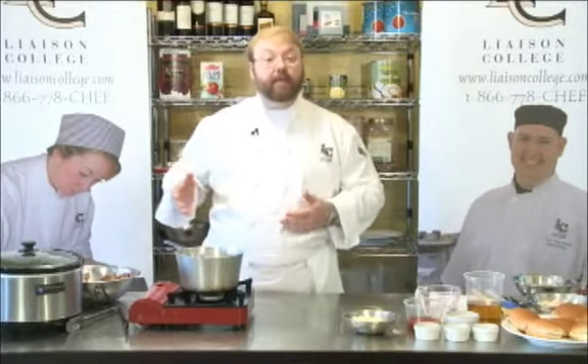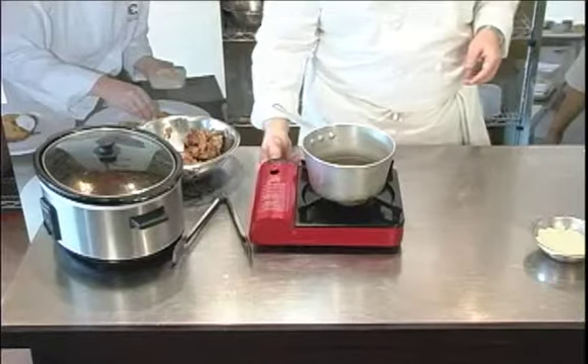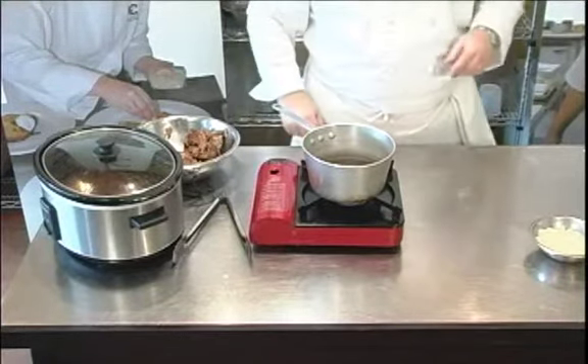Now, North Carolina — the Carolinas in general — are known for their barbecue sauces. There's South Carolina which uses a mustard-based sauce, and then in the eastern part of North Carolina there's a vinegar-based sauce. In the western part there's a tomato-based sauce, and right in the middle of the state is this lovely little place called Lexington, North Carolina. They've taken a little bit from the east and a little bit from the west and combined it to come up with this sauce.